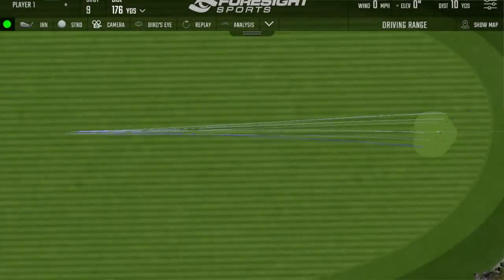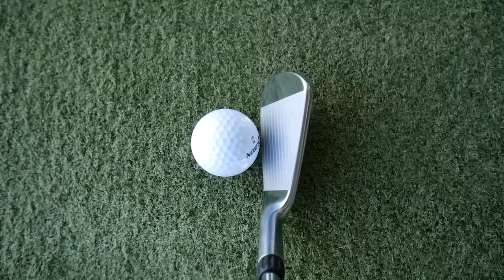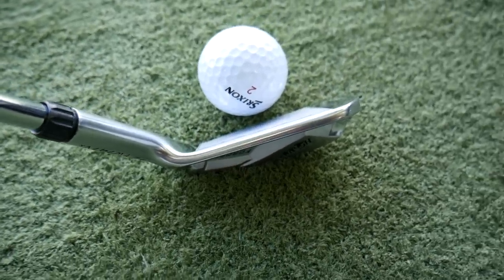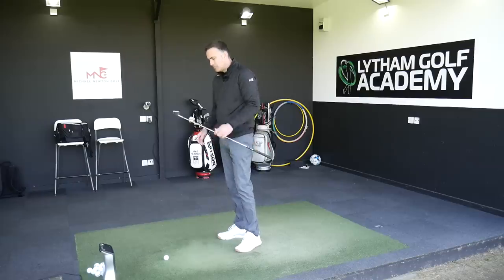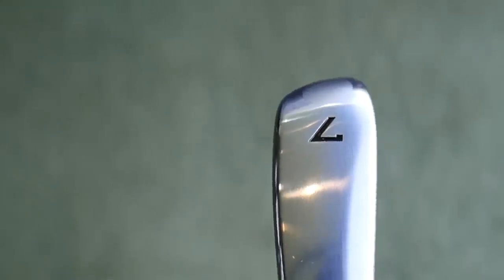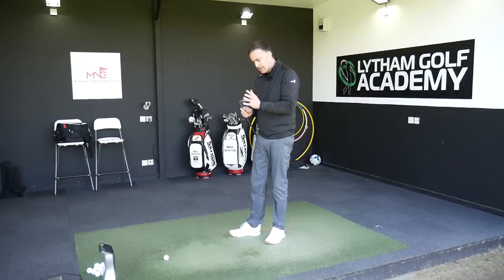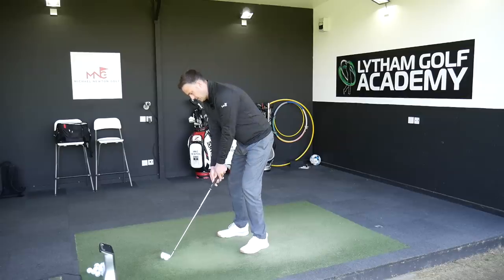Sitting this down by the golf ball, it's definitely a neater package compared to the P iron, as you'd expect — a bit thinner on that top line, a little bit less offset, more of that polished chrome finish, more of that classic iron look. It's a tiny bit shorter from heel to toe so the blade length just gets a little shorter — it's just a slightly smaller package overall. We've got 10 grams of tungsten in the three iron through to eight iron in the toe section — that's inserted just underneath the number. This pulls weight into the toe section to control the center of gravity and create a little bit more forgiveness on miss-hits.